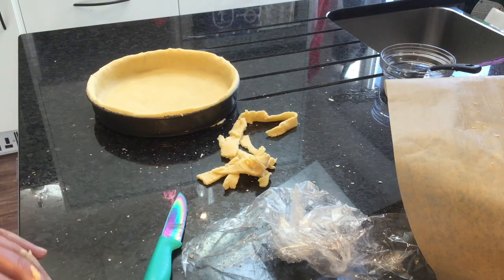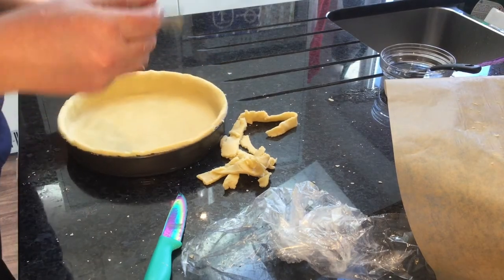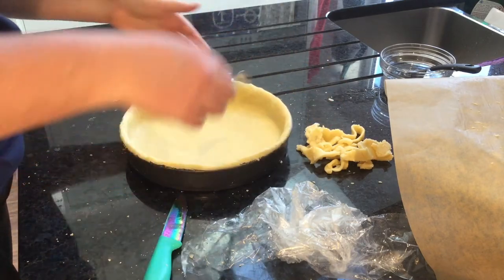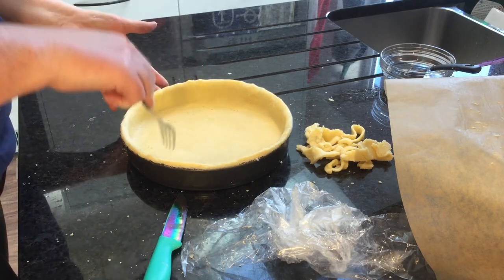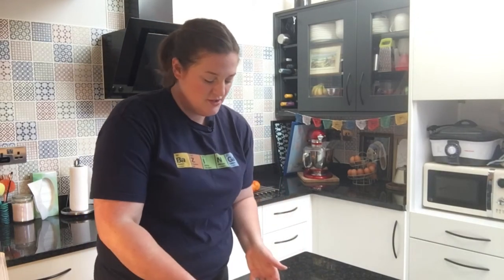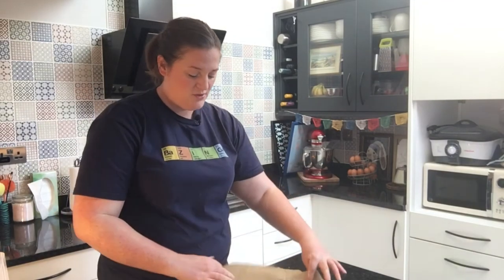Last thing to do is find a fork and prick the base. We're going to be blind baking our pastry. You do put this pie back in the oven later on to cook it through, but it's not hot enough or long enough to cook the pastry properly, so we blind bake it first, then fill it with our curd and meringue later. Line this with greaseproof paper, fill it with baking beans, put it in the oven for 15 to 20 minutes, take the beans out, then put it back in for about 5 to 10 minutes until you have a golden biscuit-brown pie base.